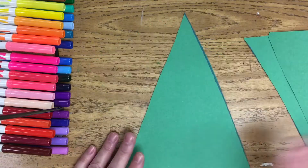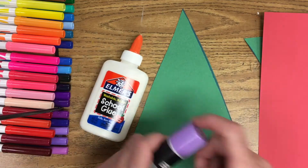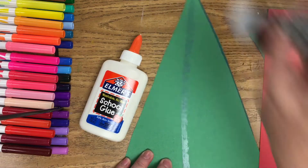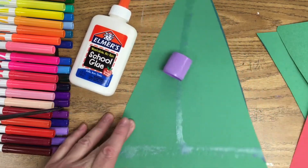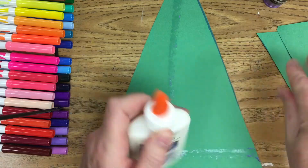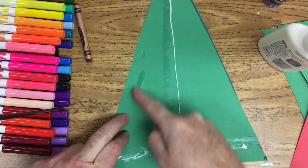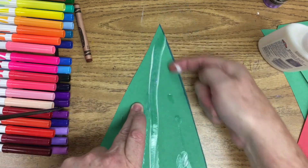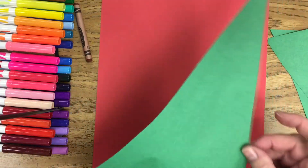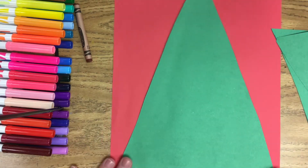Now glue the back of the tree. You can use a glue stick or regular glue. With a glue stick, open it up just a little and draw lines down and across the tree — that's all you need, then cap it tight until you hear the click. With a glue bottle, twist it open, remove any old glue, and do the same lines. Rub it in with your finger to spread the glue, but don't glue too close to the edges. Then simply place it on your background paper.